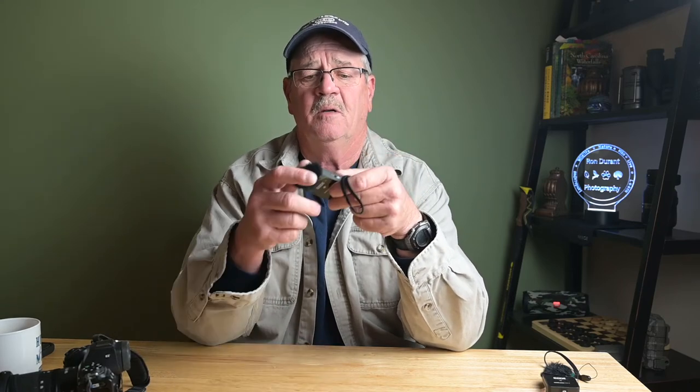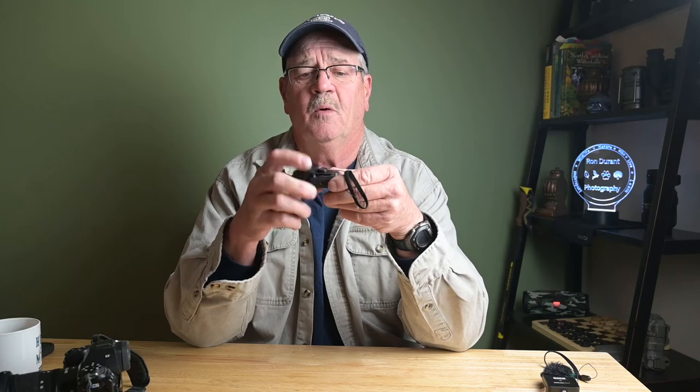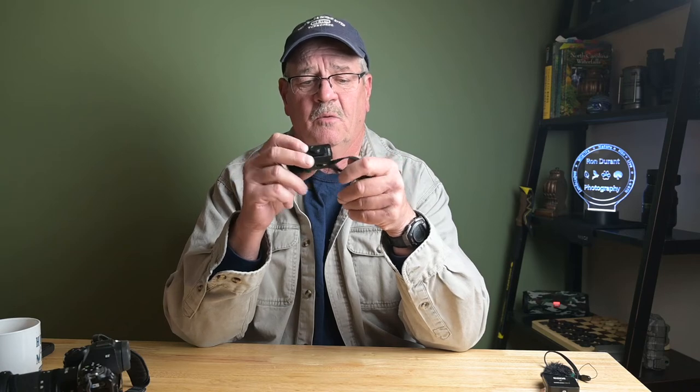I'll put a link in the description to where you can buy these on Amazon, and I bet there are more than these two situations where you could figure out how to use them. Leave me a message in the comments about what you think, and if you like the channel please give it a subscribe. I plan on doing more of these quick tips that I've learned while hiking with my photography gear.